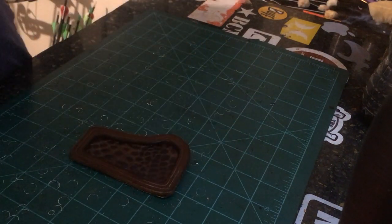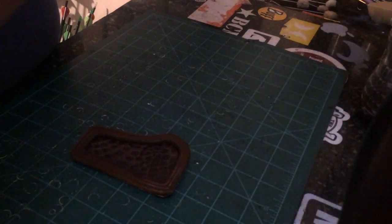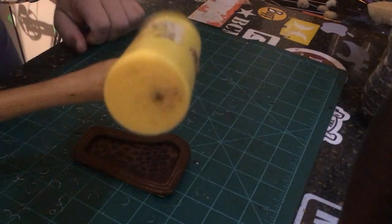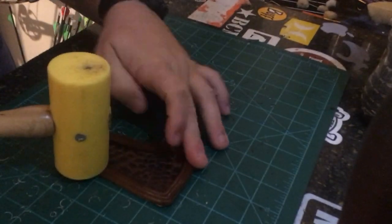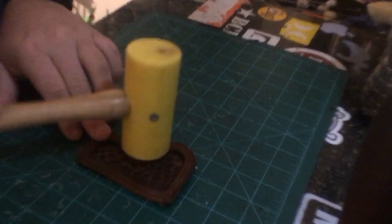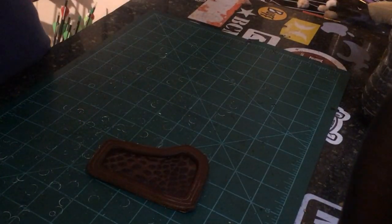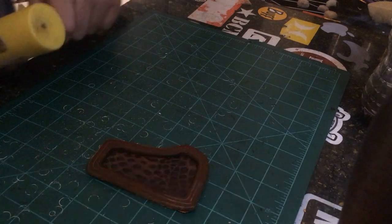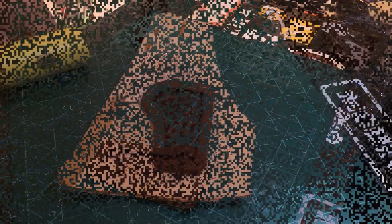What I do is, once I get it all lined up, I take one of the old Tandy mallets — this is about the only thing I ever use this thing for — and I just tap it to make sure my glue sets nice. And that's it guys, we're ready to stitch. We'll let this dry, let the glue set, and we'll go ahead and get it stitched up.